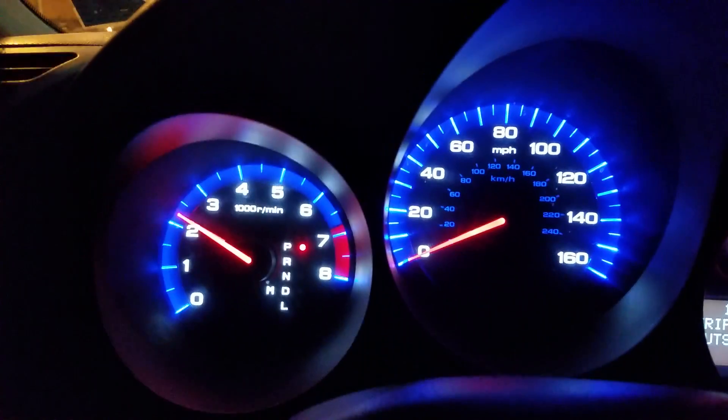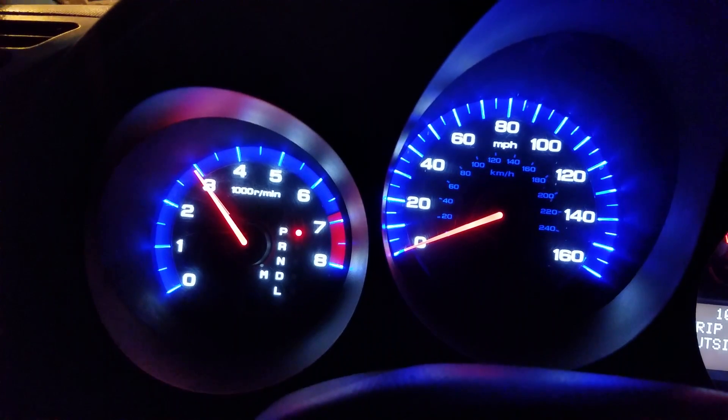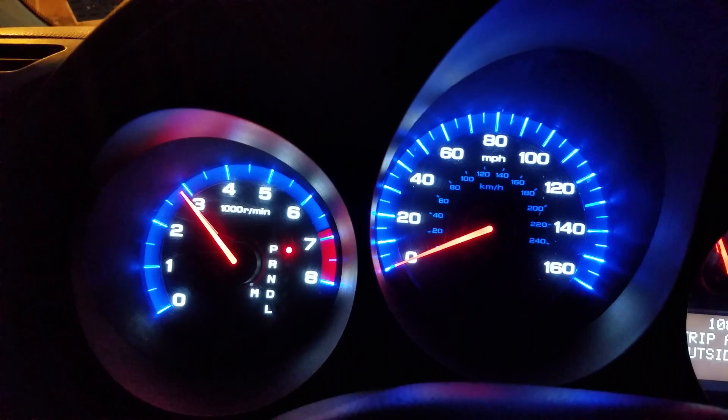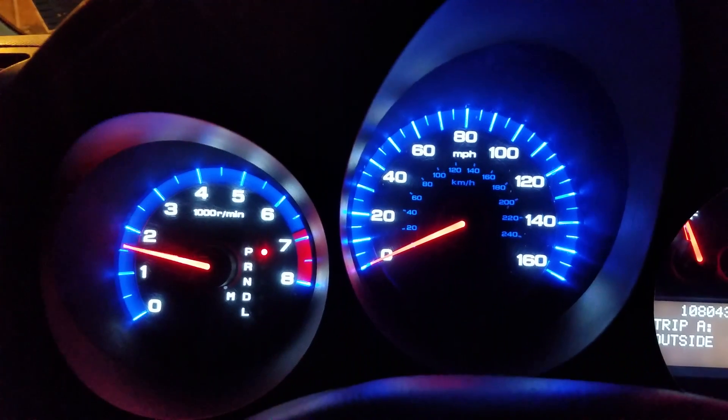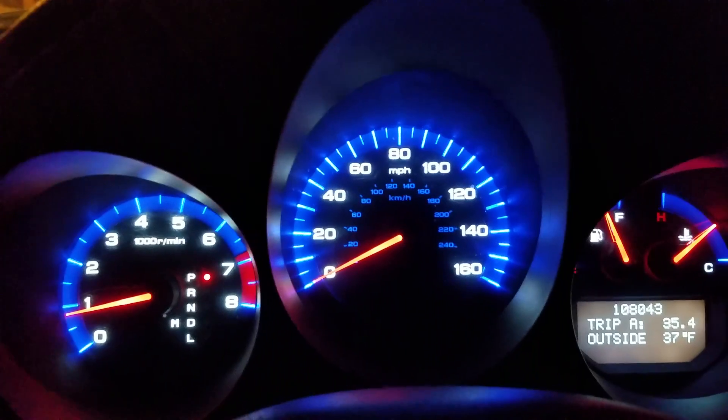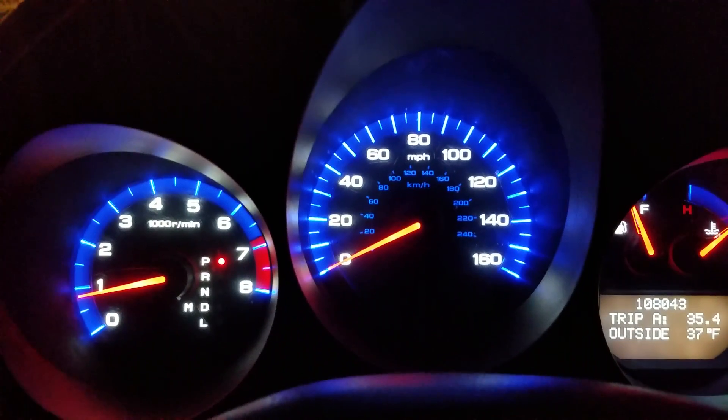Hold it to the 3000 RPM position until the car idles at 3000, and hold it there until the radiator fan turns on. This takes about five to ten minutes of holding it at 3000 RPM.